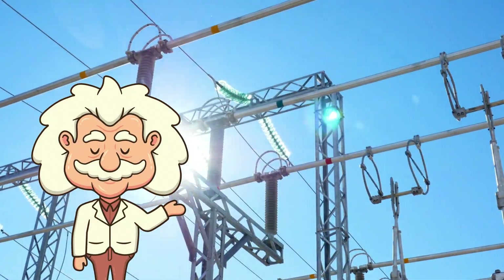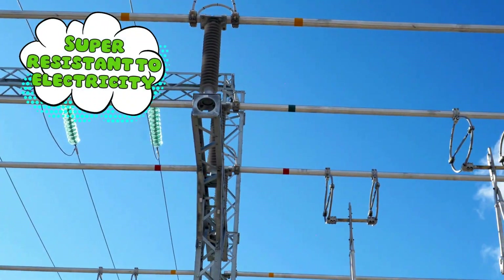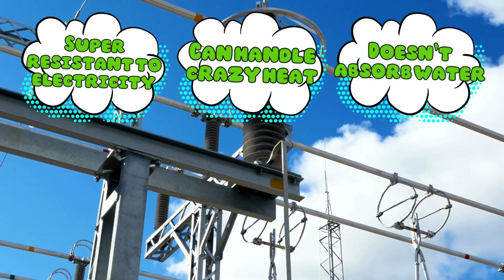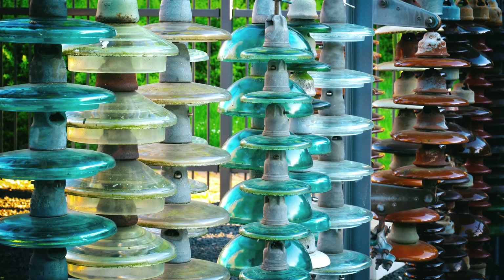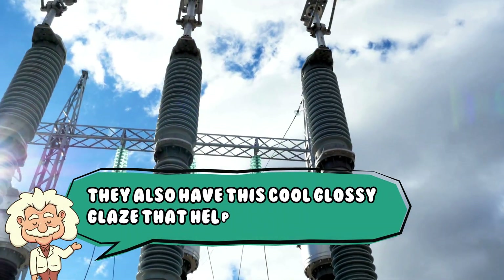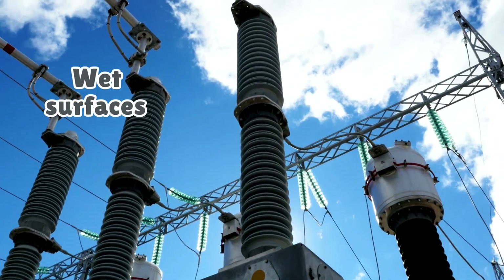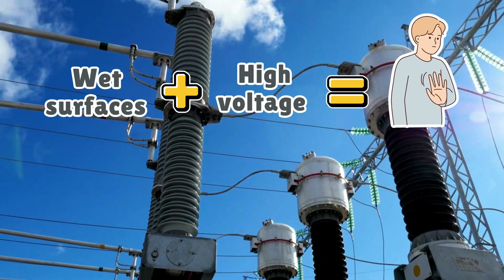So why use ceramic instead of, I don't know, Legos or peanut butter? Well, ceramic is super resistant to electricity, can handle crazy heat, doesn't absorb water, and is tougher than your aunt's Thanksgiving turkey. Plus, it can survive rain, wind, snow, bird poop, UV rays, and whatever else the sky decides to throw at it. They also have this cool glossy glaze that helps water slide off — because wet surfaces plus high voltage equals science's way of saying, back up, buddy.